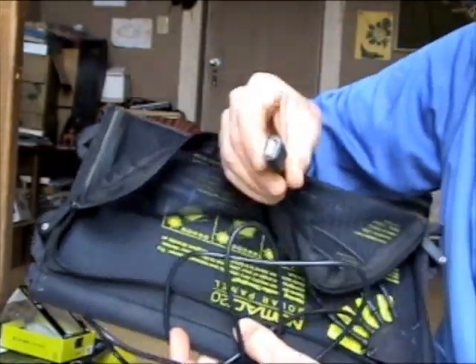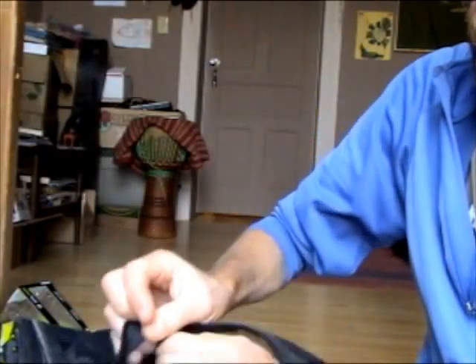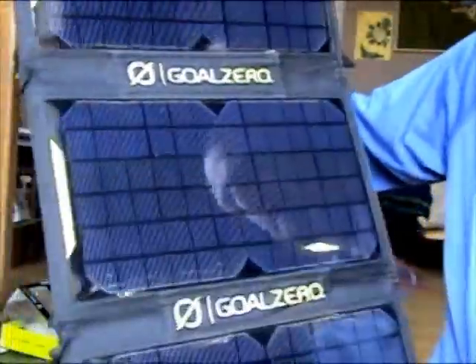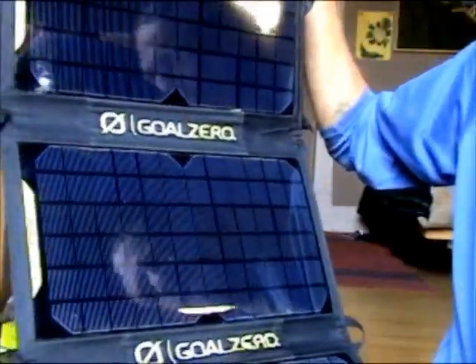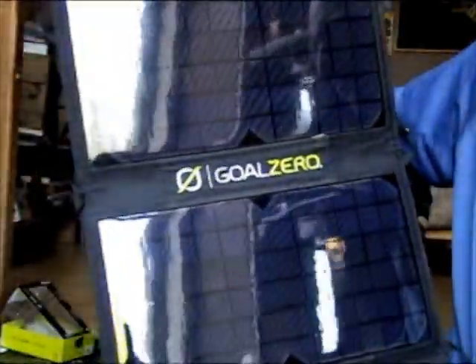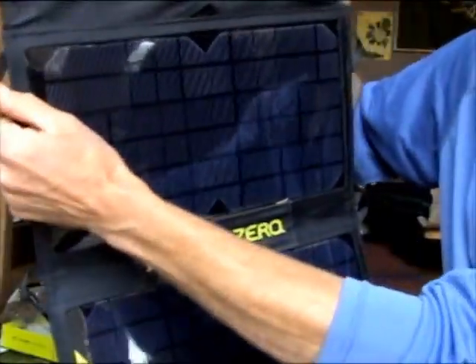It also has a USB output so you can charge directly from the panel. One issue with charging directly from a panel is that you're limited by cloud cover and the position of the sun. What I found was finding a nice place to hang this up and support it so the wind wouldn't fling it across the yard — there are nice little haul loops to secure it.